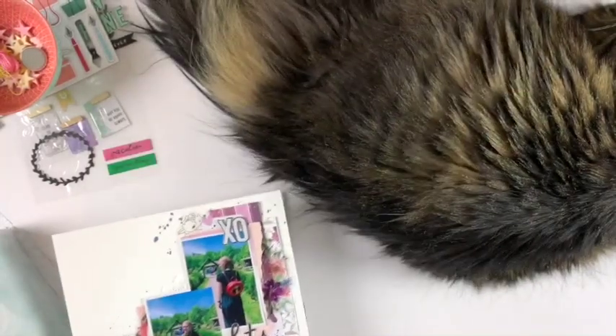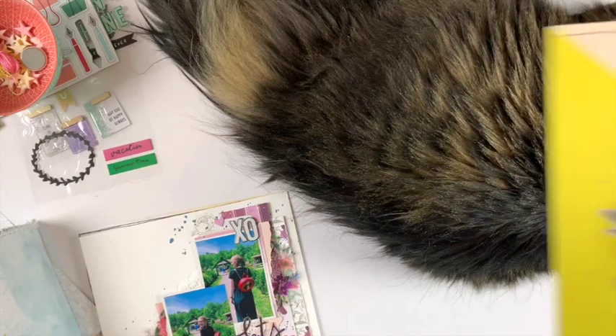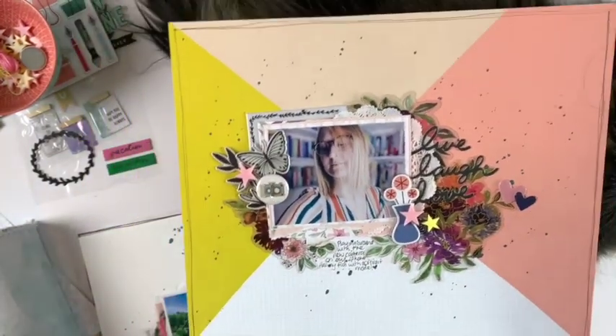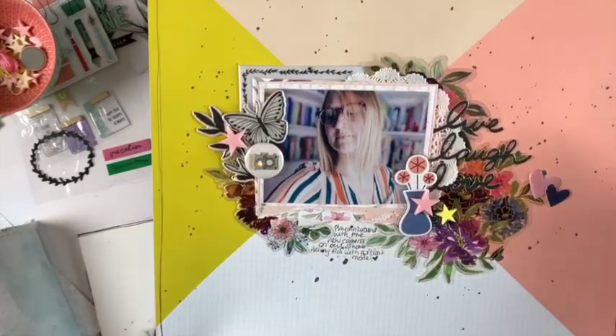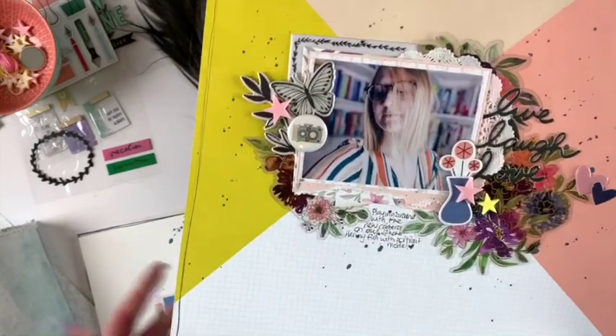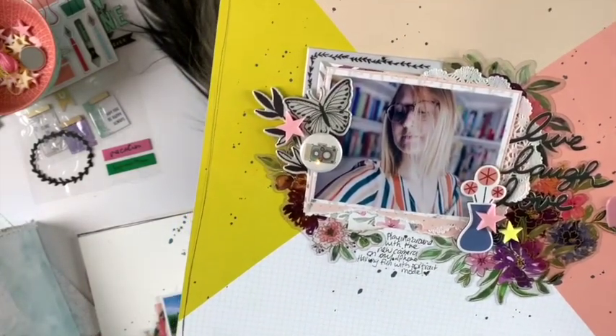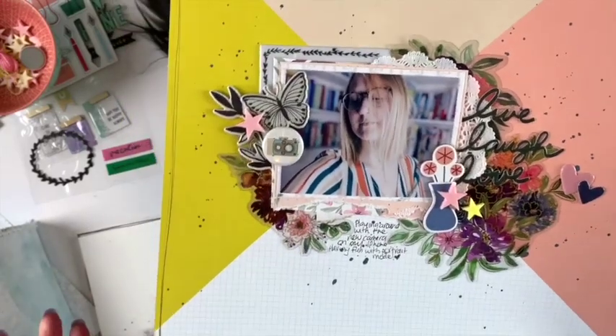A lot of people used the sketch this month from our design team, which is so awesome — you can go check out the other pages they did. This is for a scrap lift challenge. Each month we scrap lift someone from the design team, and this time it was actually me — it was my idea, so they said 'let's do you first.' So I ended up scrap lifting myself, which was interesting.